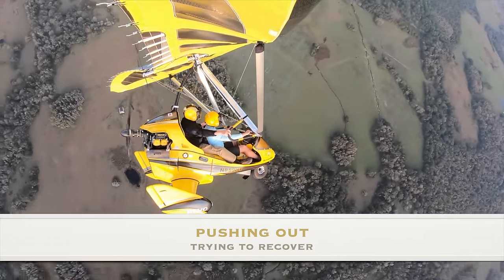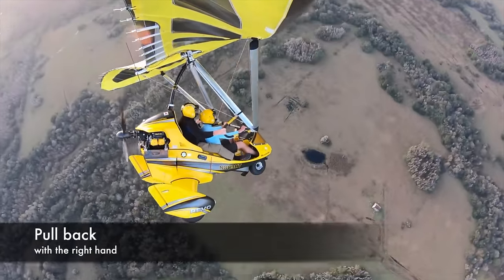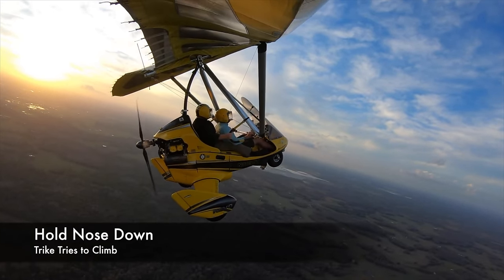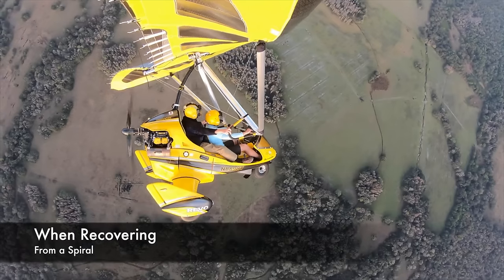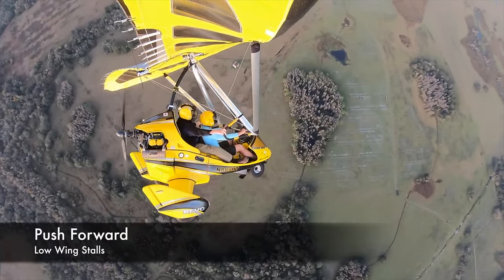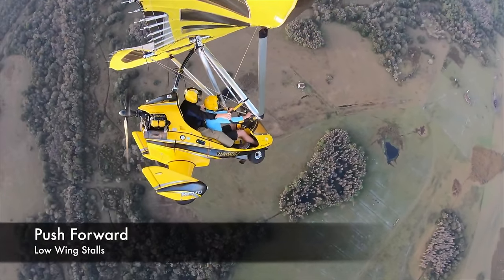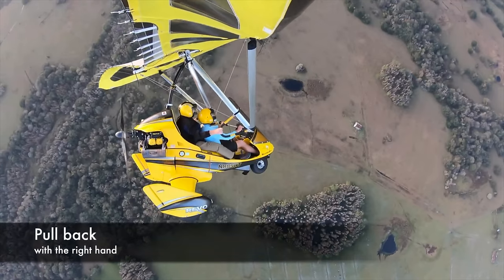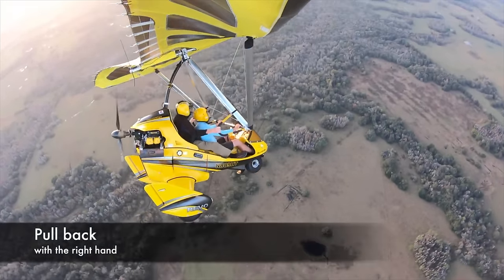Another super common attempt to escape a spiral is to push the bar forward, and pushing forward will generally wind it into the ground even quicker. More importantly, it can induce a stall, and that stall will generally happen on the low wing, making the problem a whole lot worse. You can see Wes Fry demonstrating what not to do when exiting the spiral. And again, in this case spiraling to the left, he's using his right hand to recover — right hand to hip.